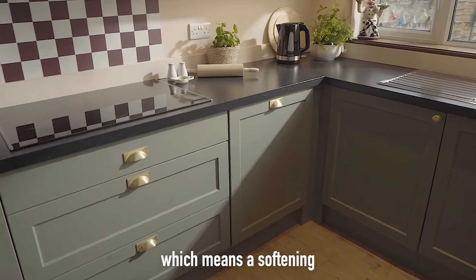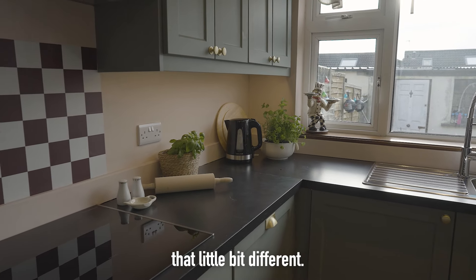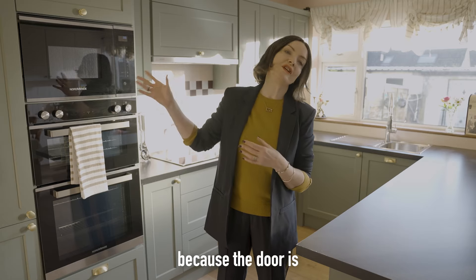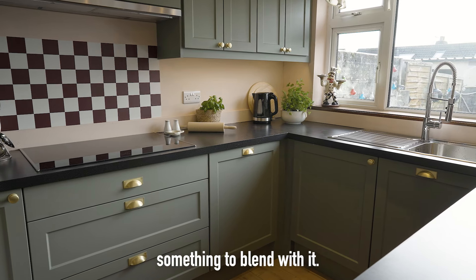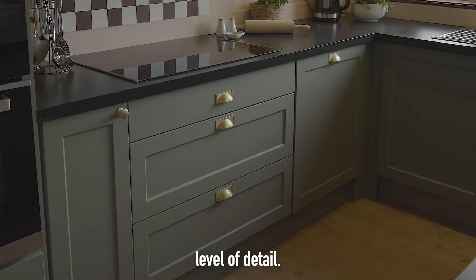there's a little chamfer, which means a softening on the edge of the frame, which just makes it that little bit different. Handles for me are very important. In this case, because the door is such a strong colour, we wanted something to blend with it. So the brushed brass was the perfect choice for that further level of detail.